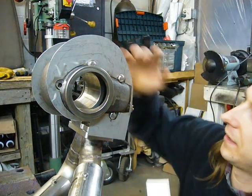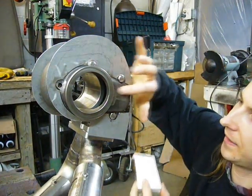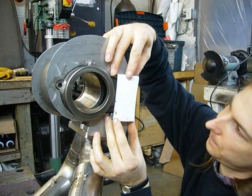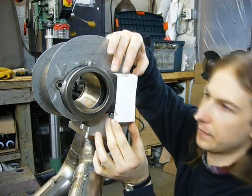The back piece followed basically the same pattern as the front, except I had to cut out this big area because there's a big bump for the wastegate door to swing into. So this cardboard template is about what I need to make in stainless to cover that up.